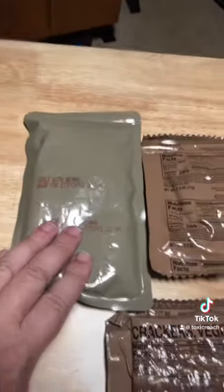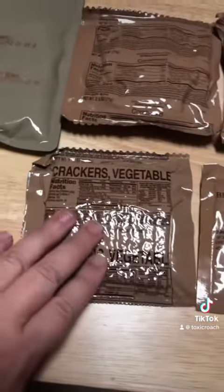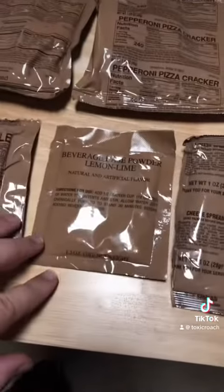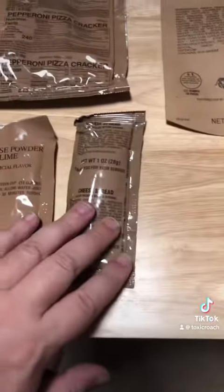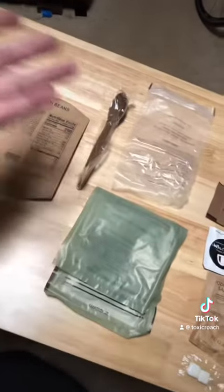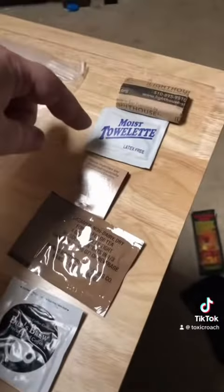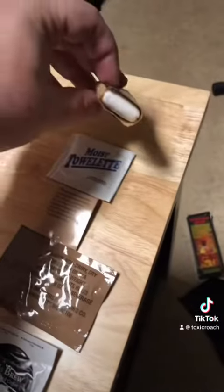So we have the chili with beans. We've got a vegetable cracker, cornbread, a pepperoni pizza cracker — okay. Lemon lime beverage powder and cheese spread, along with the various things I need to cook it or eat it, as well as salt, coffee, sugar. There are matches and what I'm pretty sure is toilet paper.